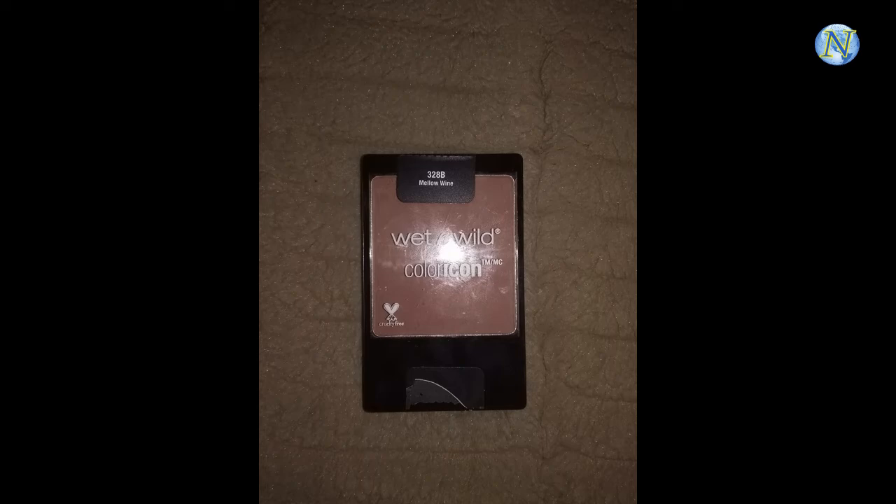For my blush today I'm going to use the Wet n Wild Color Icon Blush in the shade Merlot — it's a very nice terra cotta blush. First I'm applying it on the apples of my cheeks, then blending it out with my contour brush.